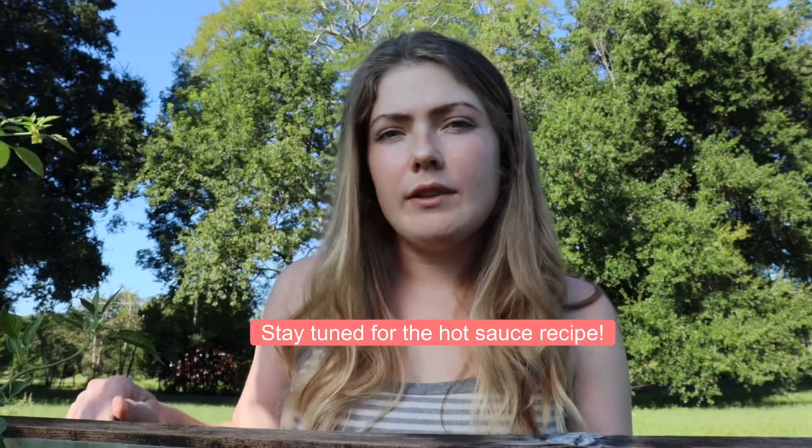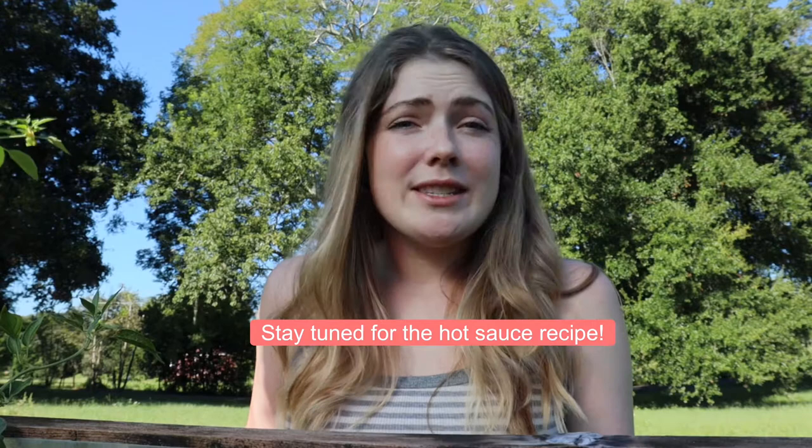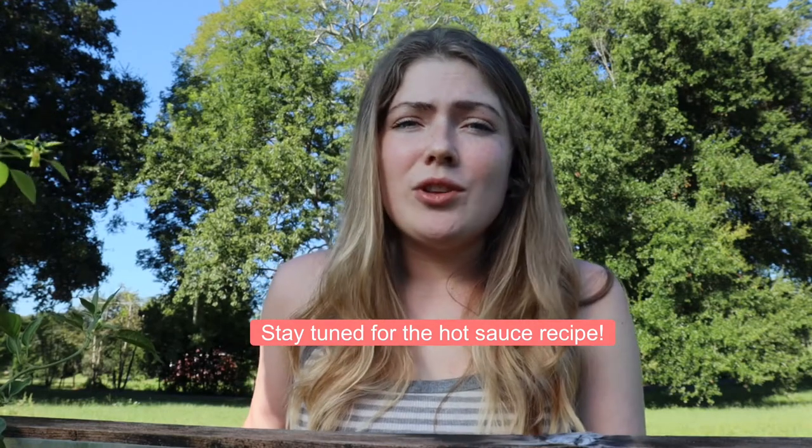At one point you're going to think, I don't know what to do with all these peppers. So later in the video I'm going to show you guys a recipe on some hot sauce. You can also make it into relish, just sauté it into a spicy meal like with chicken, add it to guacamole, dry it out in an air fryer or oven and grind it up to make it into a spice. There are lots of options — you can use it like people do with jalapeños and stuff it with cream cheese or wrap it with bacon.